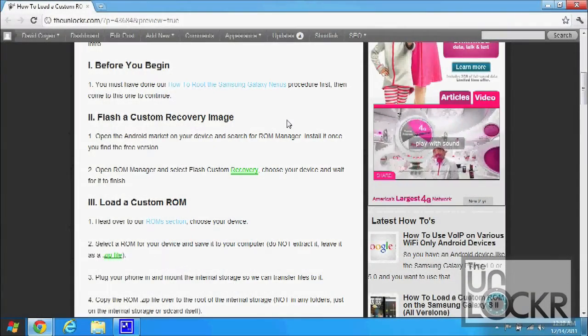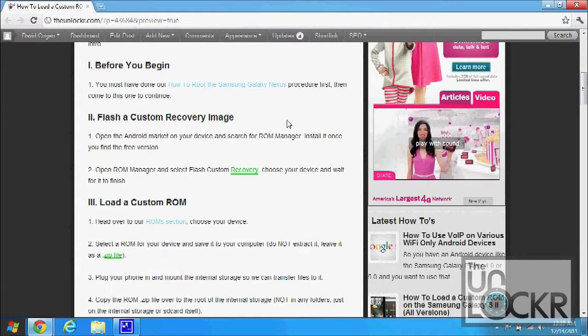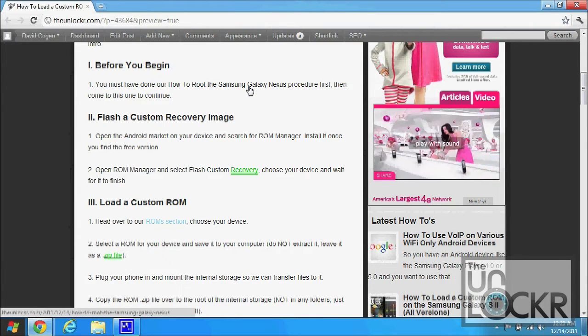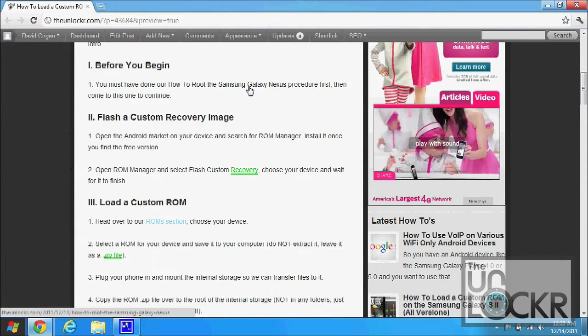So before you begin, you must have done our how-to root the Samsung Galaxy Nexus procedure. If you haven't, click on that link there to be taken to that. Finish that procedure completely, and then you can come back to this one to continue.